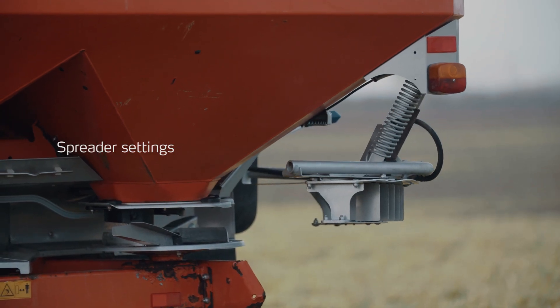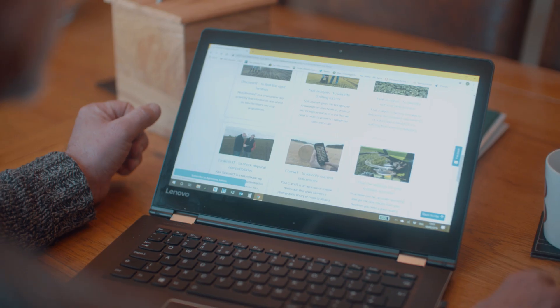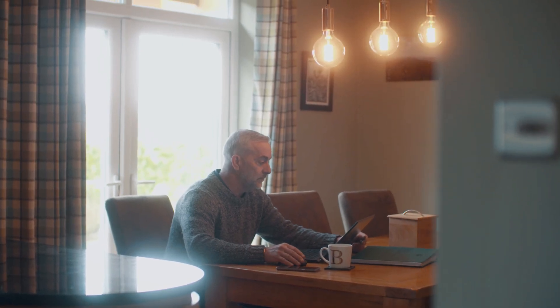You need to make sure that your spreader settings are correct. Go to the manufacturer's website — the settings should be on there. It's really important because that obviously sets up the precedent for lodging or uneven crops.